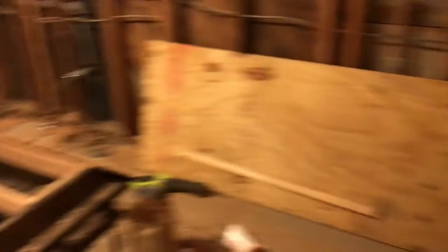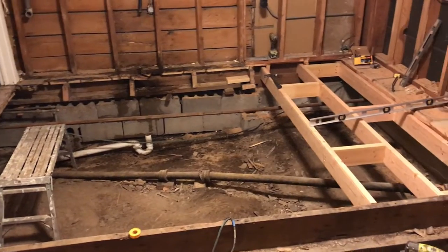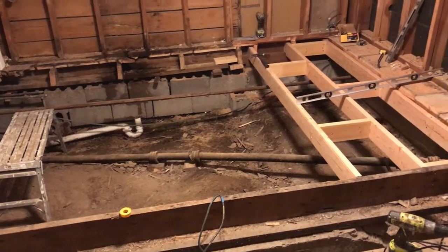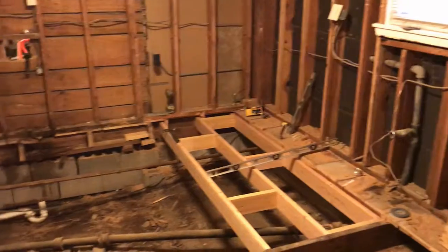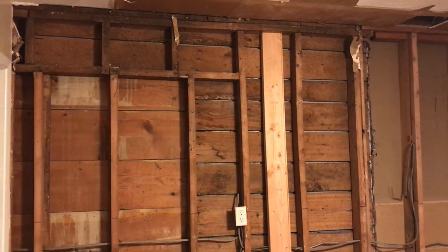I'm going to continue today with more floor joists in here. It's hard to tell, but I cut out all the old plumbing and capped it off so we still have water. Once the joists are in, I'll run the new plumbing, rough it in, and that's where we'll go from there.